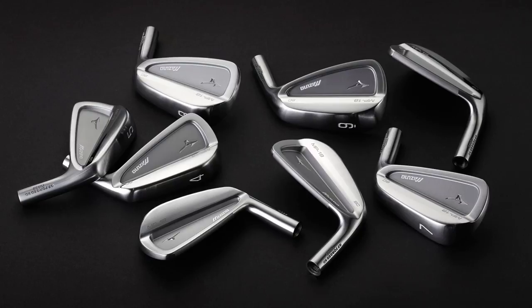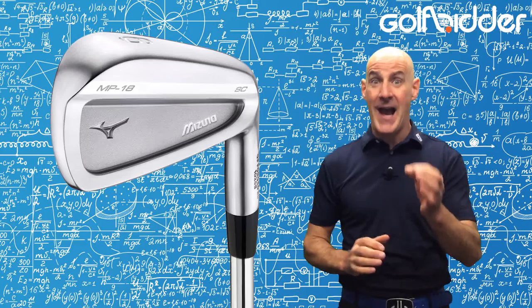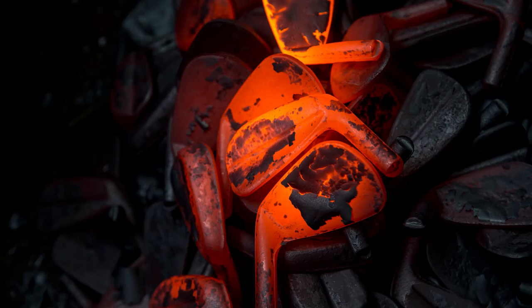Weight is distributed below the cavity to offer that frisson more stability and forgiveness through the strike. New manufacturing processes allow the 1025E pure select mild carbon steel to be grain flow forged with a higher density than previously.